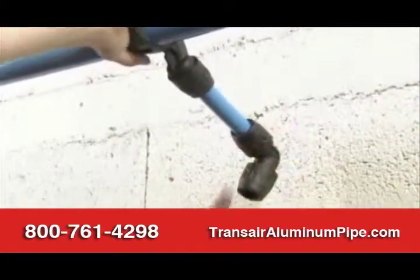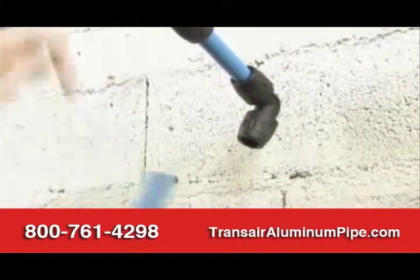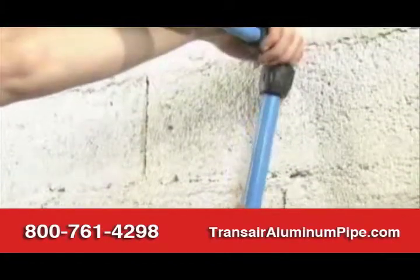There is a choice of TransAir brackets to suit each application. These facilitate the addition of rigid drops to the point of use.